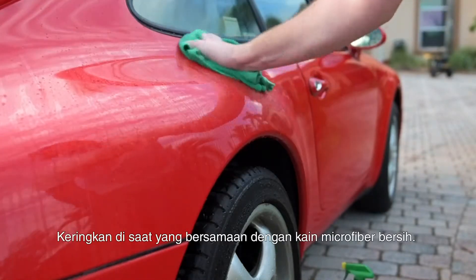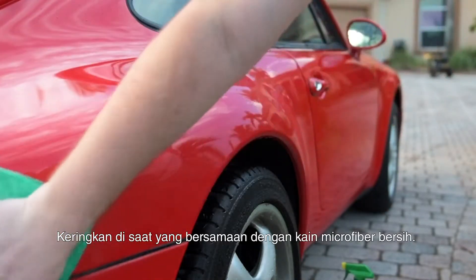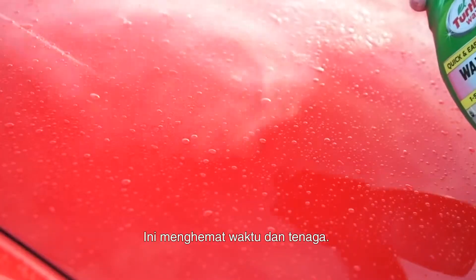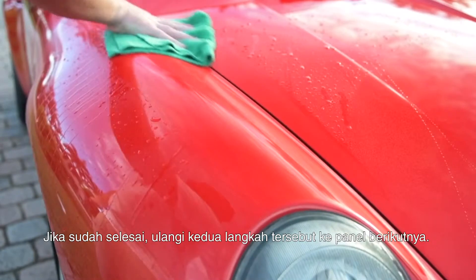Dry at the same time with a clean microfiber towel or a cotton cloth. This saves time and effort. Repeat this process until you've completed every panel.